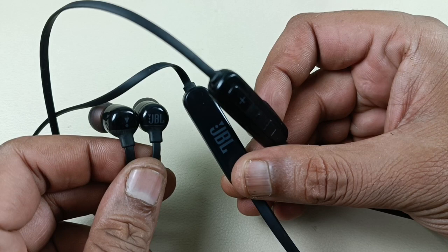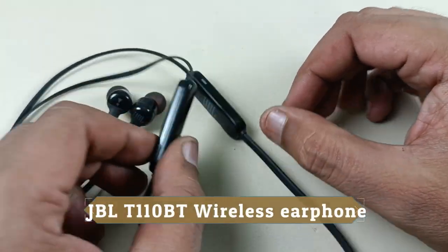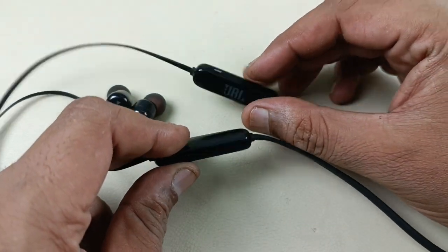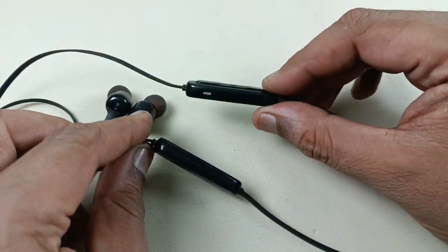Alright, let's begin the video. So this is the JBL-T110BT. This is not giving backup even after charging, so I am going to replace the battery of this earphone.